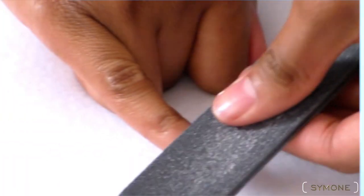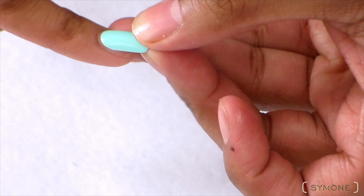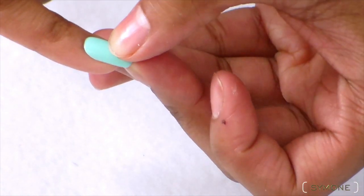You're gonna go ahead and file down your nails so that your nails can last a lot longer — they'll have a little rough surface to adhere to when you're using the glue. Place a little bit of glue on your nail and then pop the nail on.